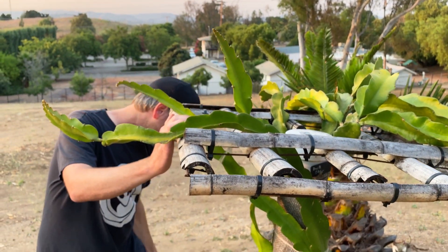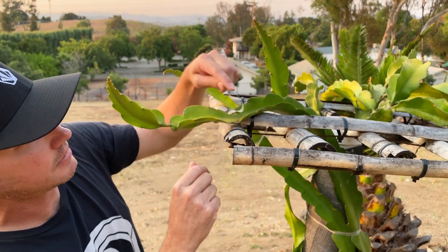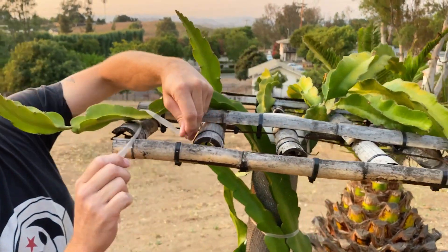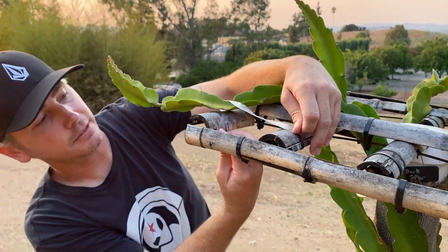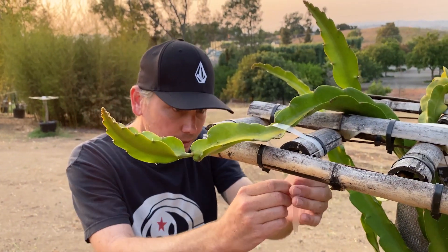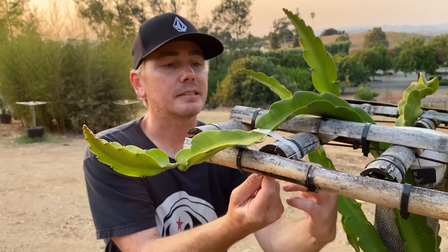Since we're catching it early, we can manipulate the growth and tie it back a bit to promote it to be more balanced. So I'm going to promote the growth to be more evenly distributed, and next season I'm going to have to prune a lot of it out because it's definitely going to finish developing a canopy here.